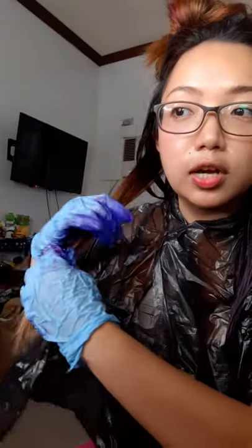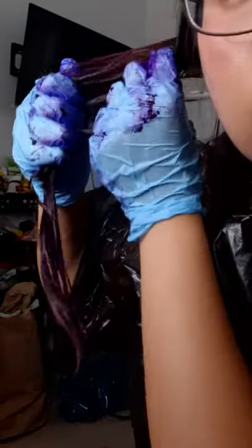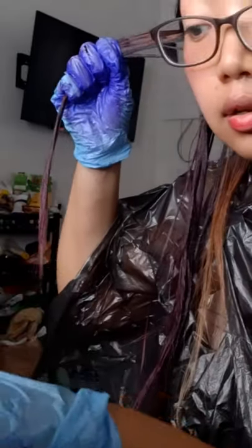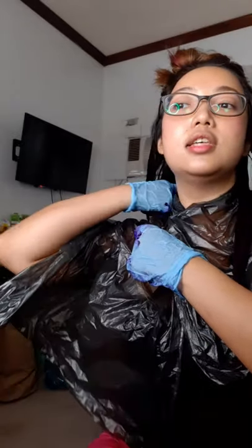I'm trying to save the color because I didn't expect to need a lot. I only ordered two violet and one red, so if this isn't enough I'll have to order more. I just got some on my face! Don't forget to massage it into your hair like this, because it's gonna get in really well. I still have a lot of blonde here — I need to make sure to cover all of it. The last thing you want is an uneven color.